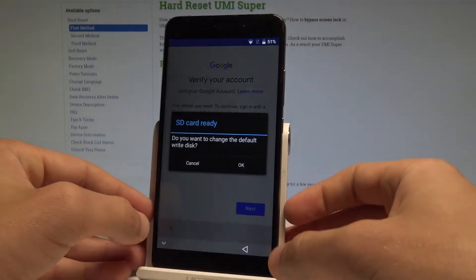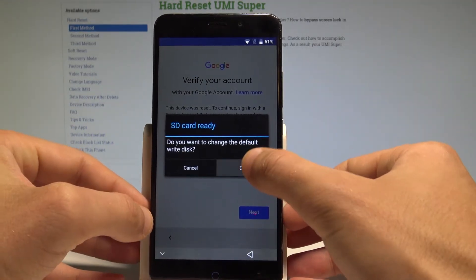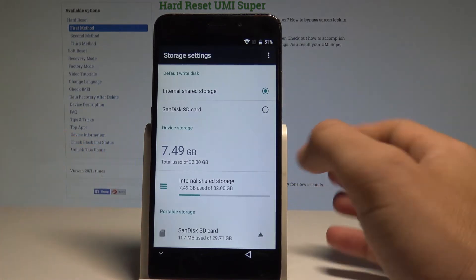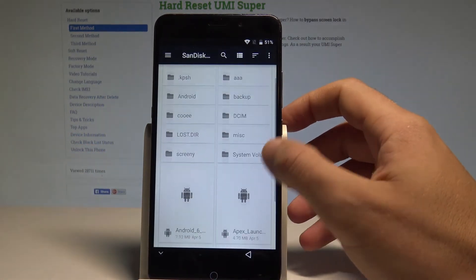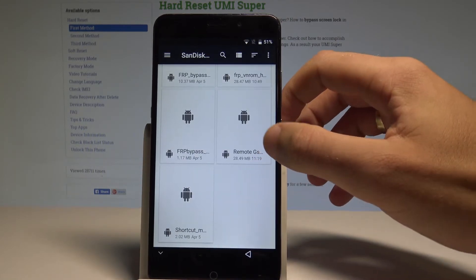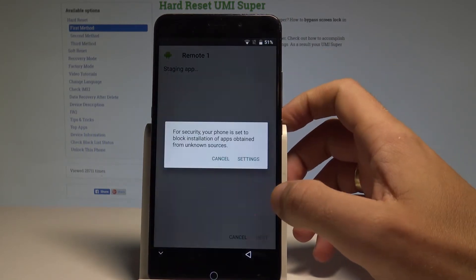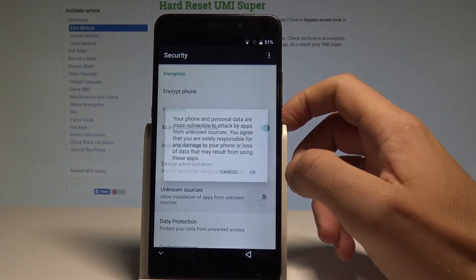Wait a few seconds. A notification pops up — tap OK. Open the portable storage and find your app. In my case it's called 'Remote GSM Edge.' Installation is blocked, so tap 'Settings' to proceed.